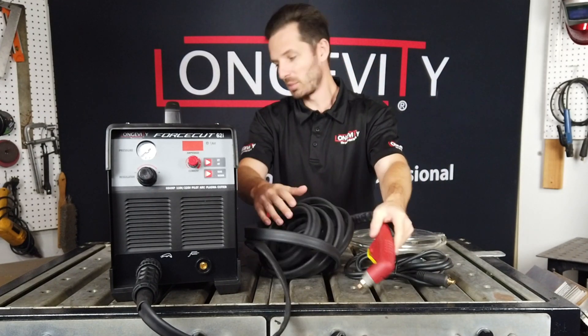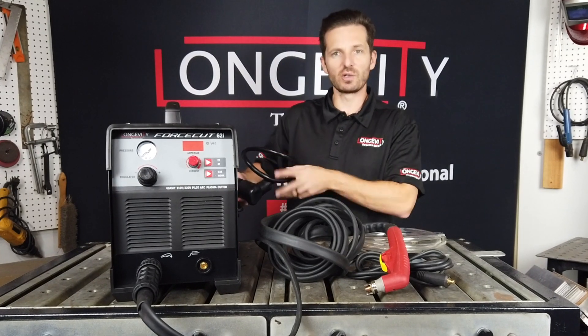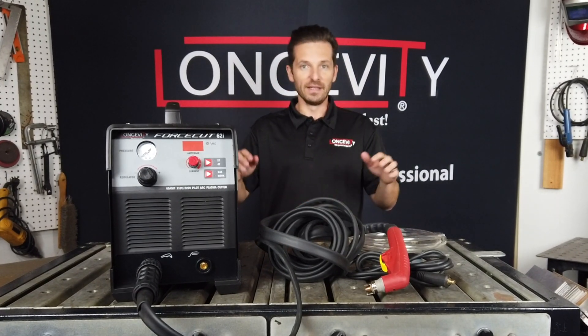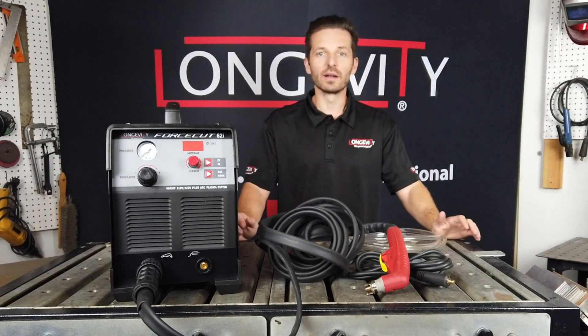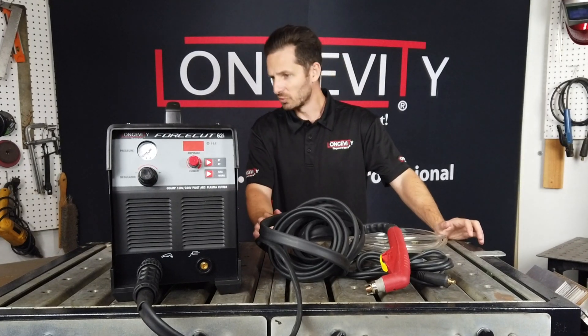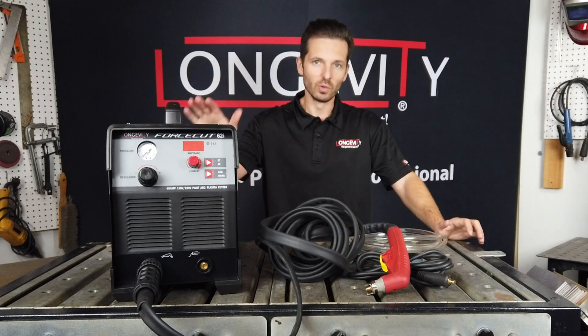We get a lot of questions from customers: can I run an extension cord on the power plug? The answer is yes — you are able to run an industrial extension cord from the back of the machine to extend your power.